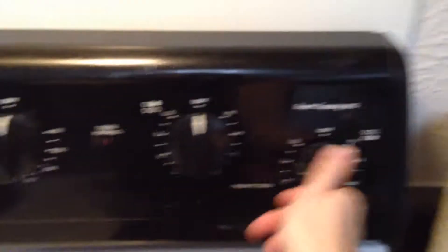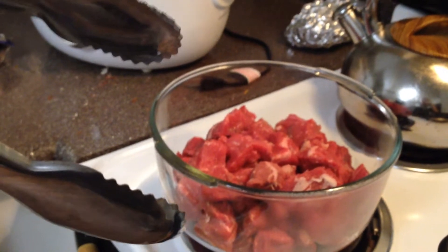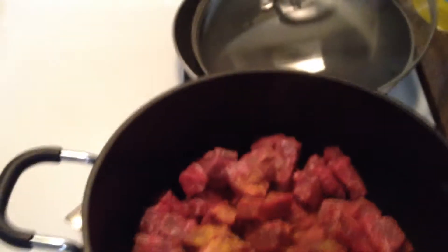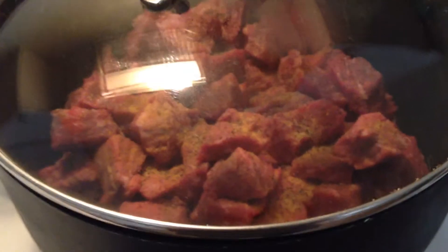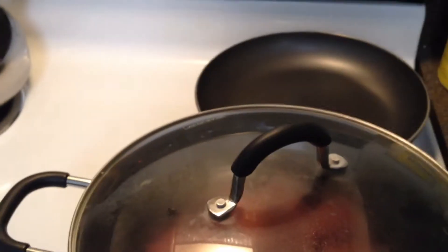Pot. Heat up the oil. Transfer meat to pot. Seasoning. More seasoning. Brown meat for about 10 minutes.